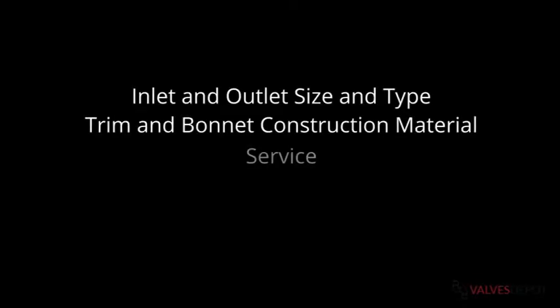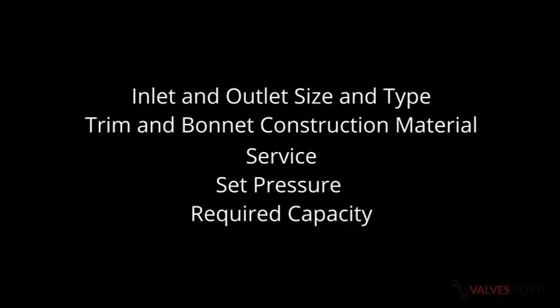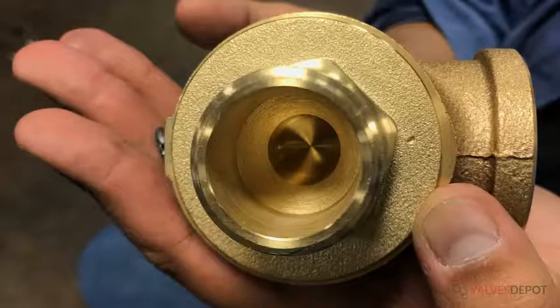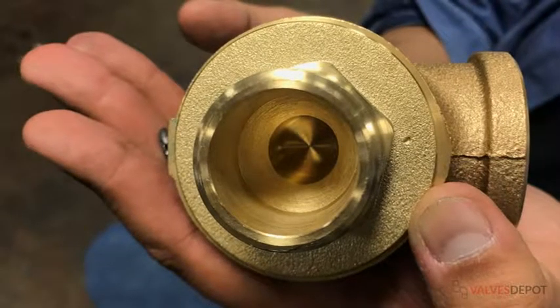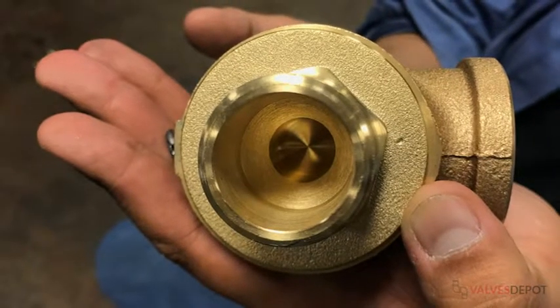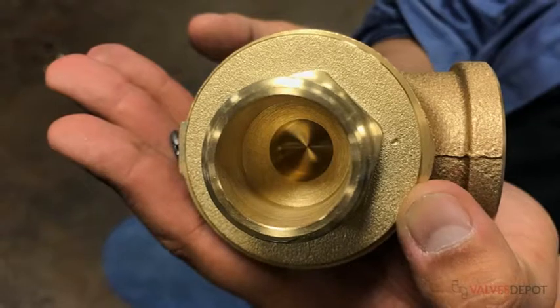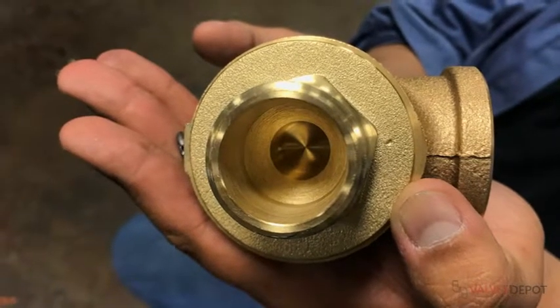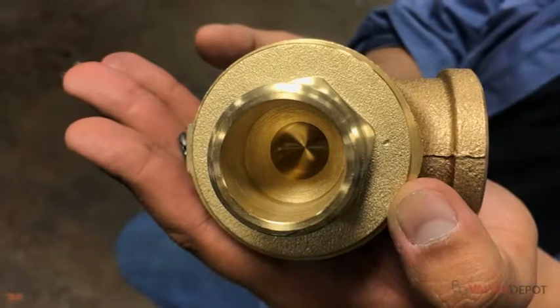All the information we just covered is required to purchase a valve. Now we're going to go through some smaller details that you don't necessarily need to provide, but will help guarantee you get the best valve for your application. Orifice size and inlet size go hand in hand. Generally, the smaller the inlet size, the smaller the orifice size. The orifice size is closely related to the valve's rated capacity — the larger the orifice, the higher the rate of relief for the associated set pressure.